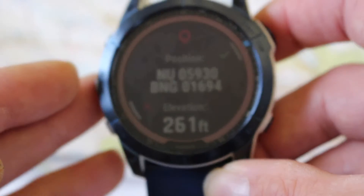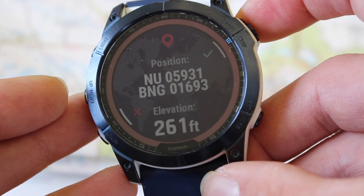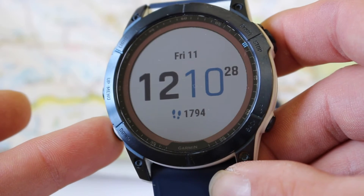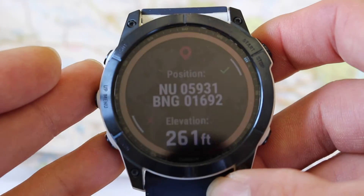You do get the option to save this as a grid reference waypoint using the top right-hand button. But you can simply hit the back button to come out of here — there's a little red cross at the bottom to cancel it. Hold the start/stop in again to get that grid reference back on the screen, and now let's show how to cross-refer it on a paper map.